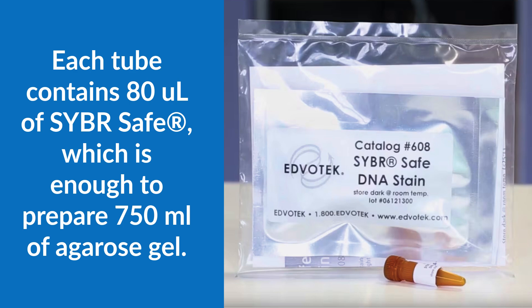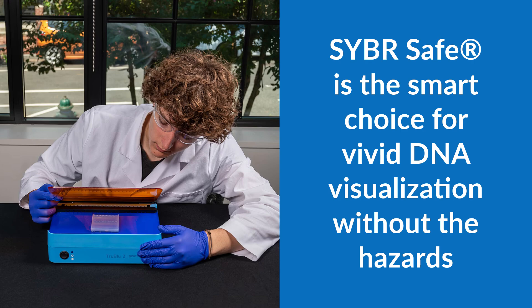You will receive 80 microliters of 10,000x concentrate, which is enough to prepare 750 milliliters of agarose gel. Whether you're teaching a classroom of students or running advanced experiments, CyberSafe is the smart choice for vivid visualization without the hazards.